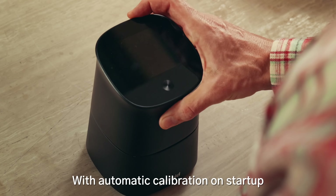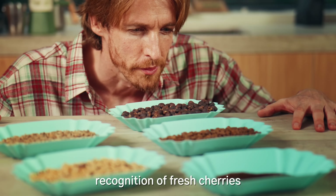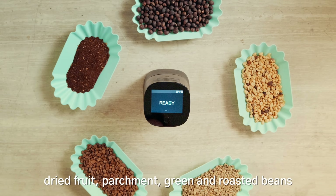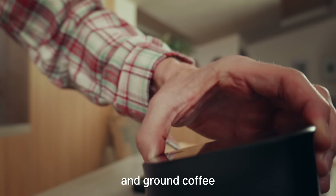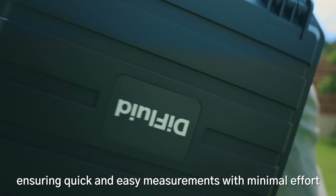With automatic calibration on startup, enjoy one-touch testing with automatic recognition of fresh cherries, dried fruit, parchment, green and roasted beans, and ground coffee, ensuring quick and easy measurements with minimal effort.